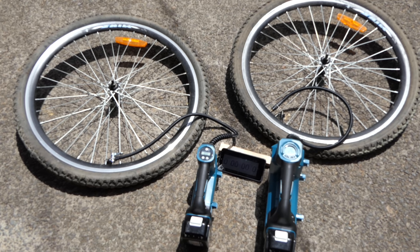I've got both inflators set at 50 psi and both tires are completely flat, showing 0 psi on both tools. Let's see how long each one takes to inflate.